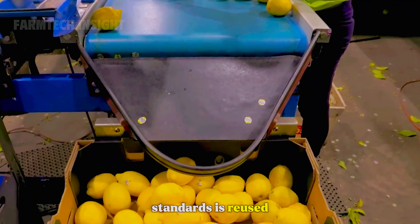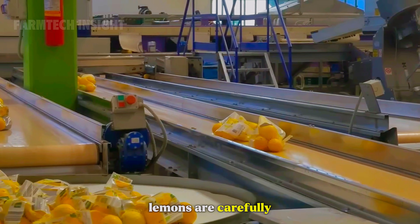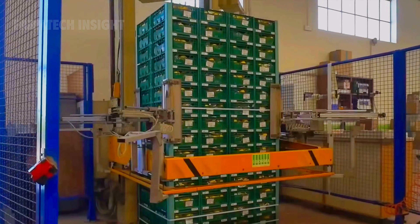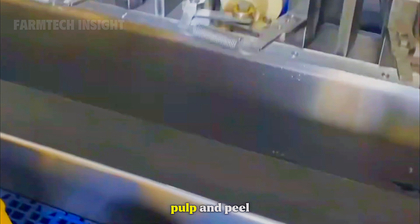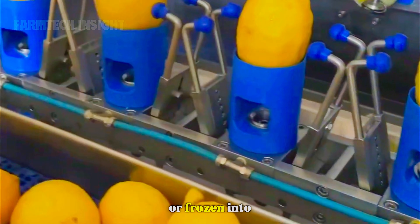Even the fruit that fails cosmetic standards is reused. After sorting, the lemons are carefully packed and shipped worldwide for export. In juice factories, selected lemons and limes are pressed using hydraulic or centrifugal extractors. The process separates juice, pulp, and peel in one seamless operation. The juice is filtered and pasteurized at low temperatures to preserve vitamin C and its bright, tangy flavor. It's then poured into bottles or frozen into concentrate for export.